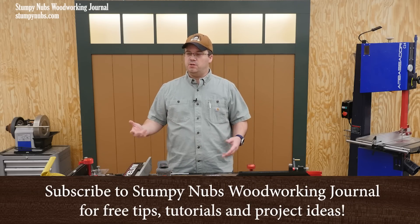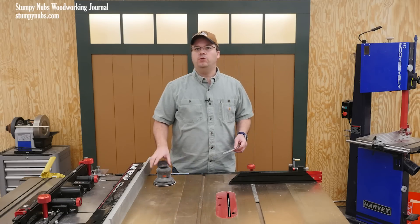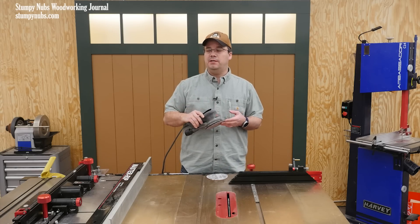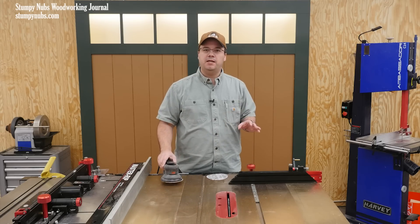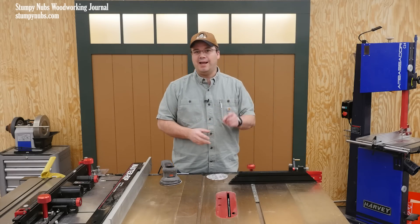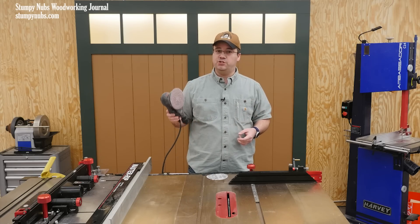Good sandpaper isn't cheap, so naturally we want to get the most mileage as possible out of it. So we keep that old tattered disc on the sander way too long, perhaps without realizing that we're doing more harm than good and we really aren't saving that much money in reality. In this short video I'll explain why stretching the lifespan of that sandpaper is a bad thing, show you how to know if you're pushing it too far, and give you a couple tips to help you get the most out of the sandpaper you have without suffering the consequences of going too far.